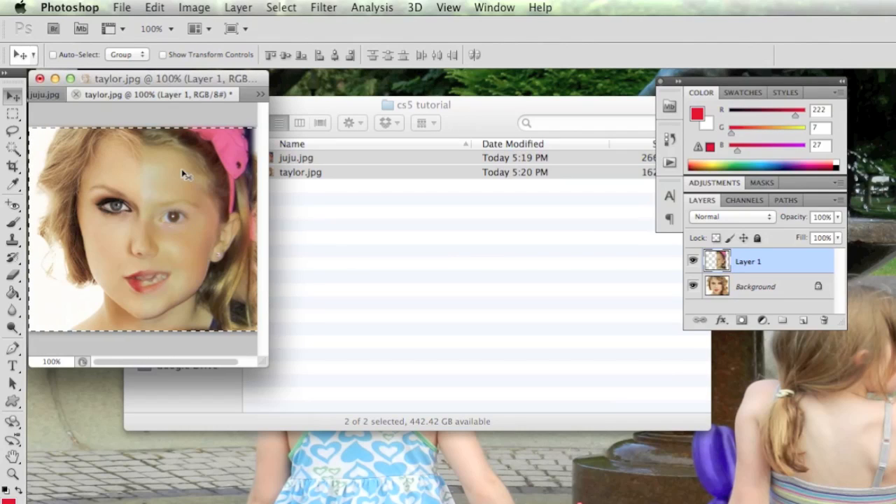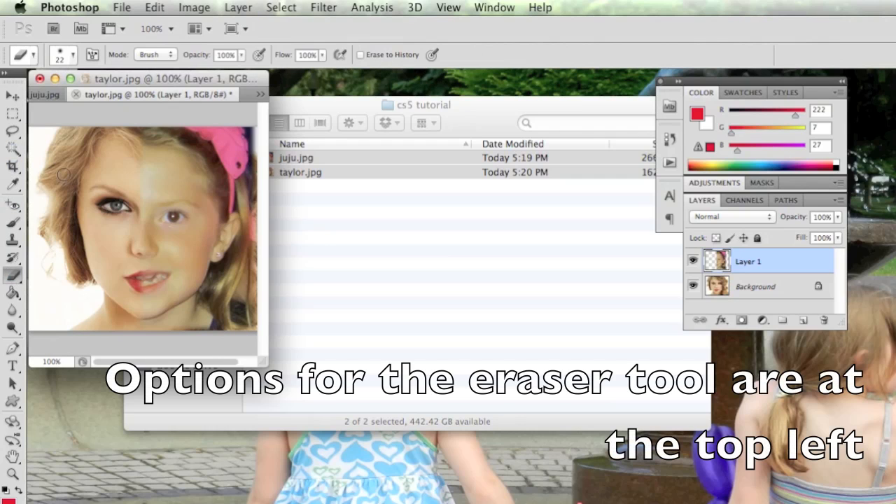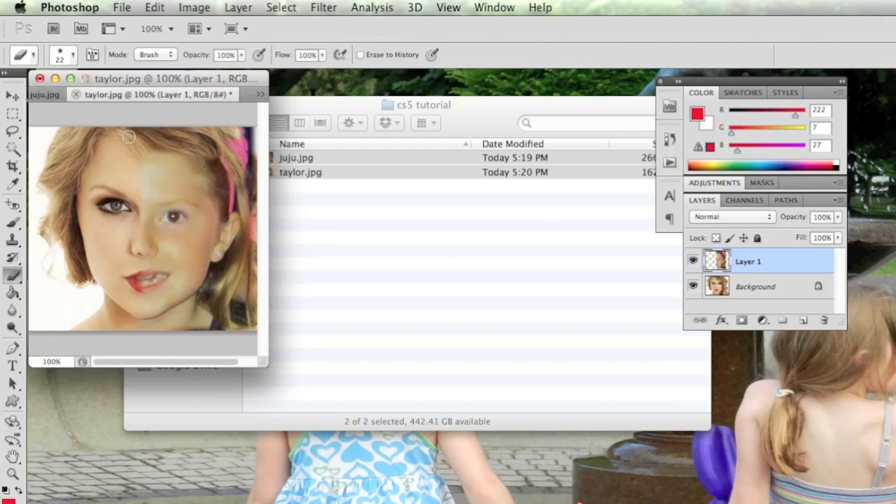To help blend things further, I'll deselect with Command+D and use the Eraser tool to clean up some areas and help it blend in better, using Taylor's hair as a guide. I'll also erase where her eyebrow shows through.